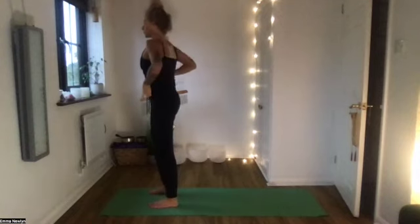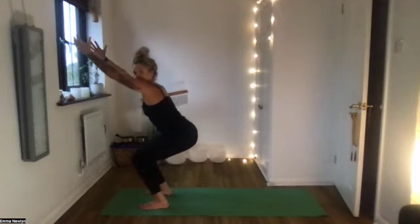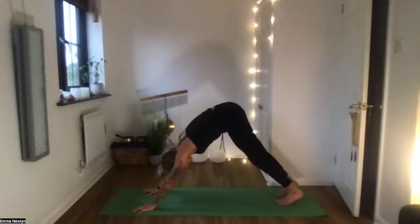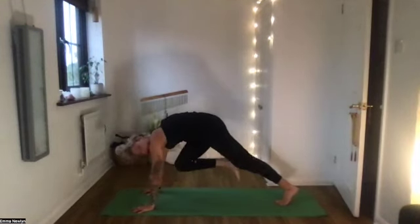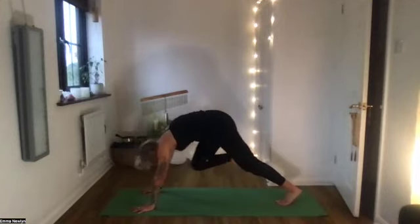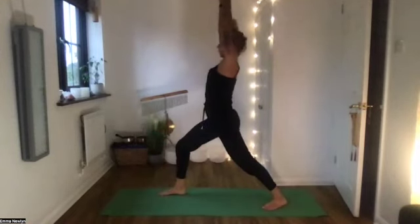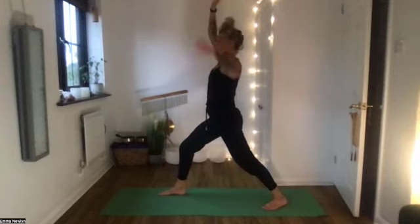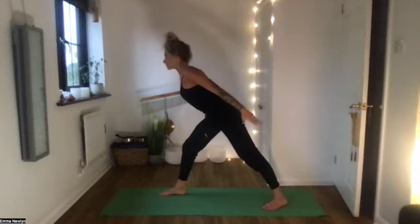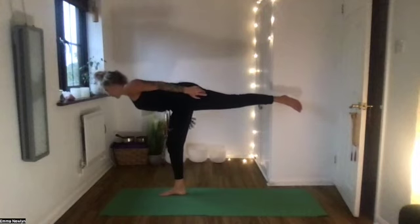Coming into our standing flow using the core a bit more. Lift the hands all the way up and bend the knees, sitting about halfway — nice and strong. Forward fold, hands come down, then step back into downward facing dog. Breathe in to lift the right leg up behind you; breathe out — knee to nose with shoulders over the wrists. Again lift the leg, knee to nose — really push the floor away. One more lift, then step the foot between the hands. Coming into warrior one: back heel is down and lift both hands all the way up.